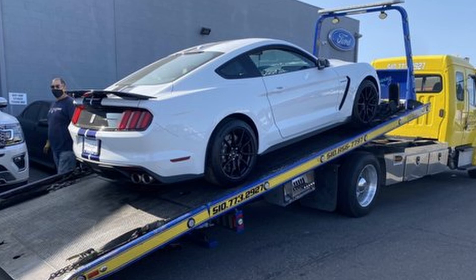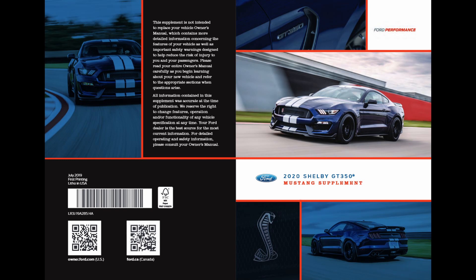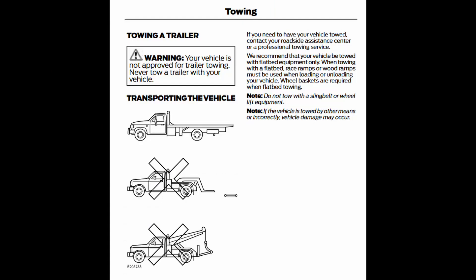If you have a GT350 supplement guide, there is a subsection on how to tow it. You can also download it from the Ford website if you don't have your supplement guide. Unlike some other Mustangs, Ford specifically says you are only to tow a GT350 with a flatbed — you're not supposed to use other style tow trucks or a dolly. It's flatbed only, clearly stated in the owner's manual. The question then is, without a tow hook, how do you get it up on a flatbed?